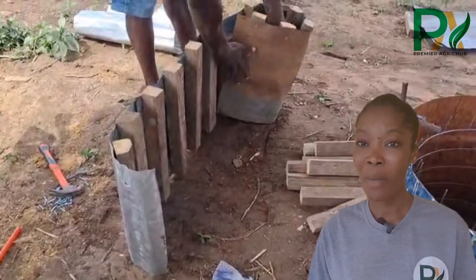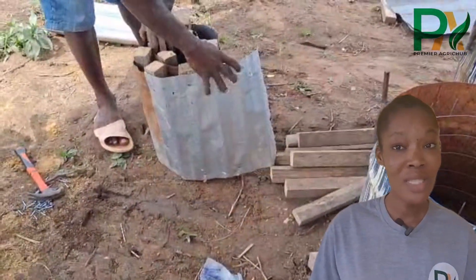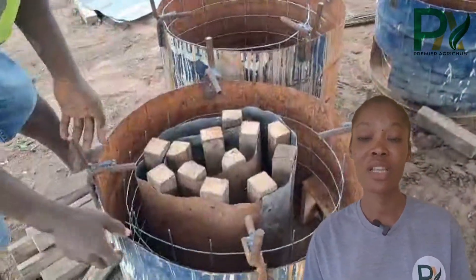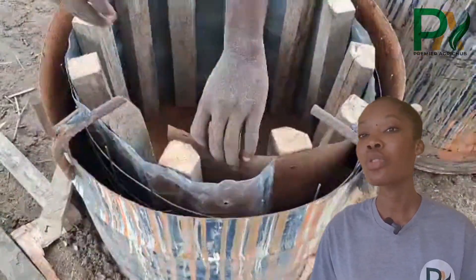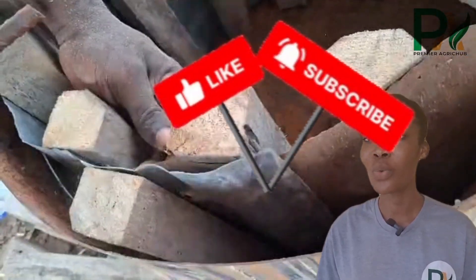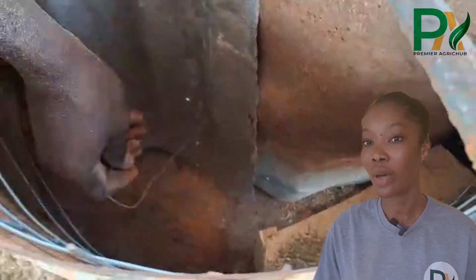So as a mushroom farmer, if you are spending this much on sterilization — mushroom seed, and other stuff that you need to prioritize to get your business running — you are going to go bankrupt. That is the truth. And also using firewood is very expensive. Right now, a chunk of firewood is going for about $2,500 or $3,000.